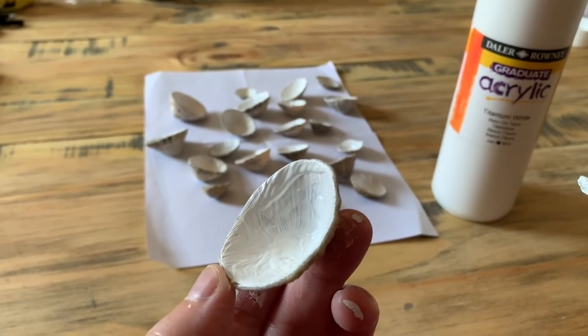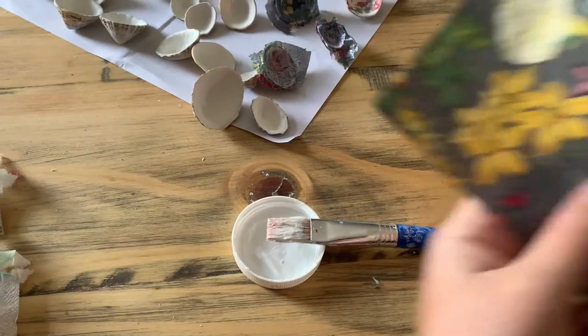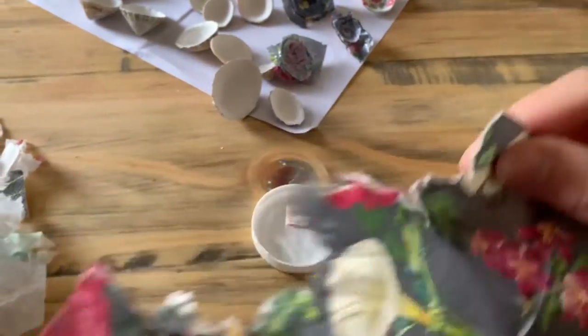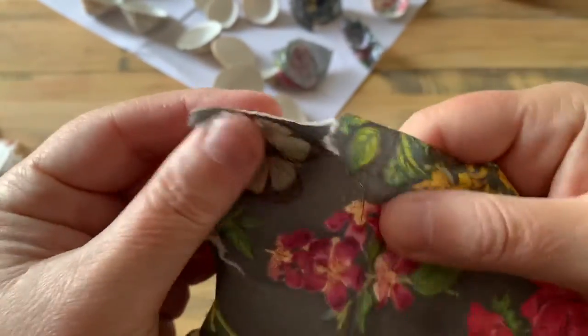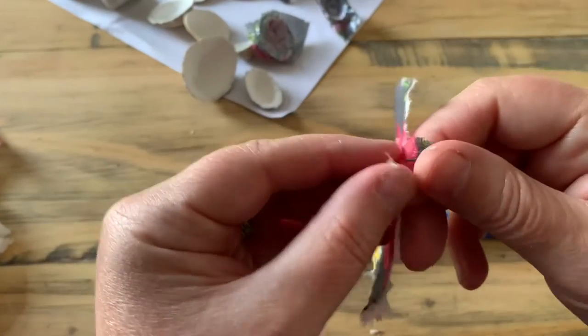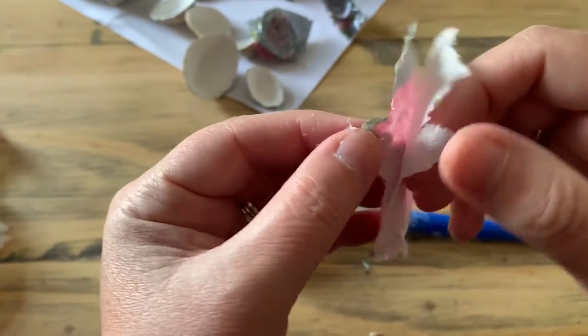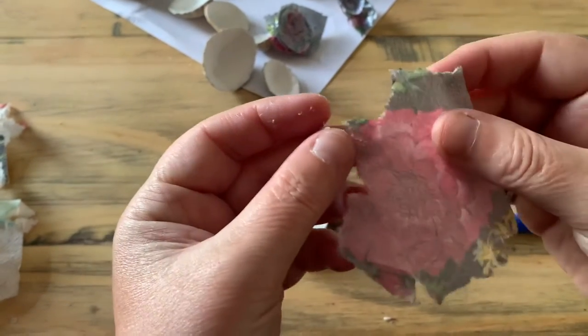The first thing you need to do for this part is take a napkin and tear it — you just tear out the bit you want, you don't cut it. When you've torn out the bit you want, you've got to separate the plies. If it's a three-ply napkin, that means you've got to take it apart into three pieces.